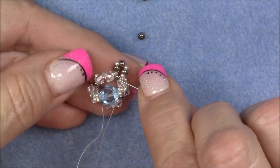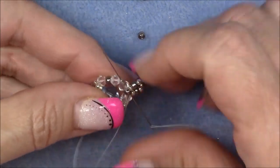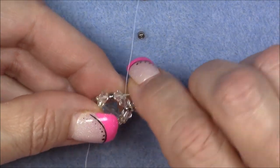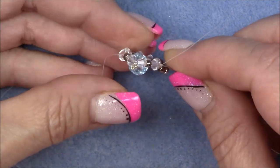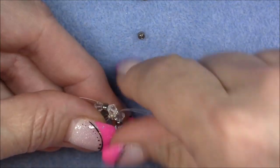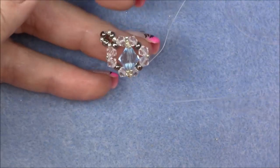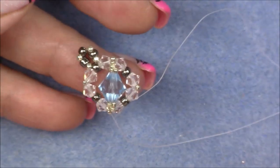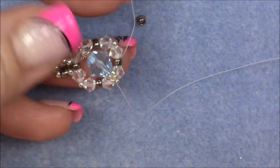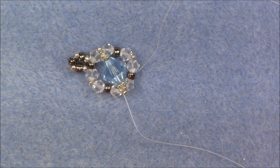Now go back into the 8-0 we're connected to, and the crystal behind it, and the 15-0 seed bead if you'd like, or just sew through the crystals. Then into the crystal, the 8-0, and the crystal behind it — but not the 15-0 seed bead, just the crystal. This is where we're coming out. From this crystal right here, you are now going to pick up — let me count my design here.